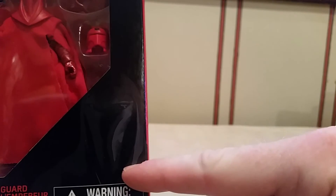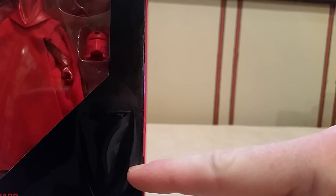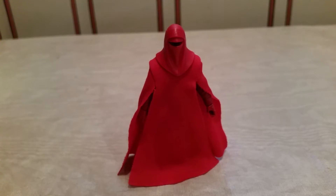I did forget to show you guys the little portrait of the Crimson Helmet of the Royal Guard. So without further ado, let's break this bad boy open. Here he is out of the packaging — the Emperor's Royal Guard in all of his glory.